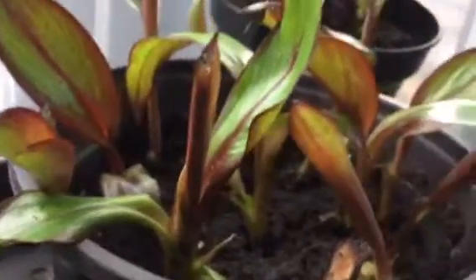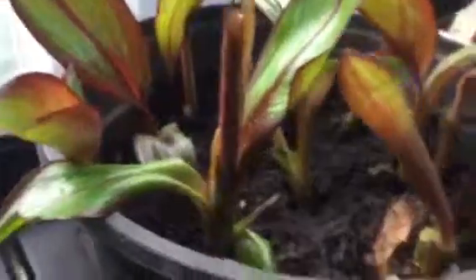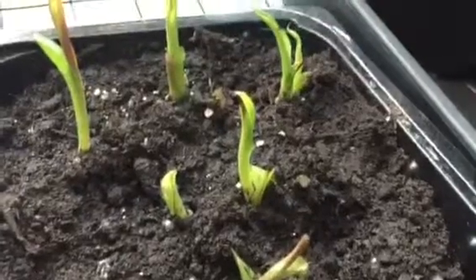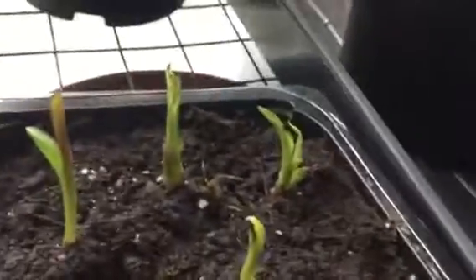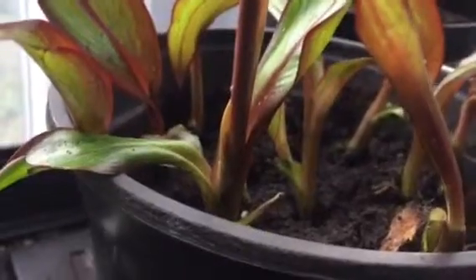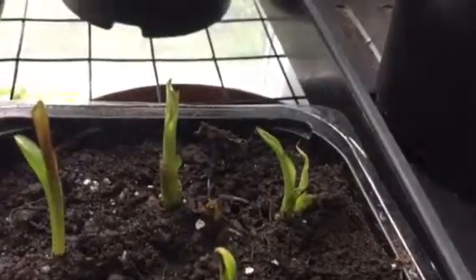So I've sacrificed one of the corms and I've taken these shoots off it. The smaller ones I've popped in a tray, because they're very small, and none of the shoots have got roots on them. I've attached a little bit of the corm — I've kept the corm on each of them — so hopefully from the corm itself, roots will appear.